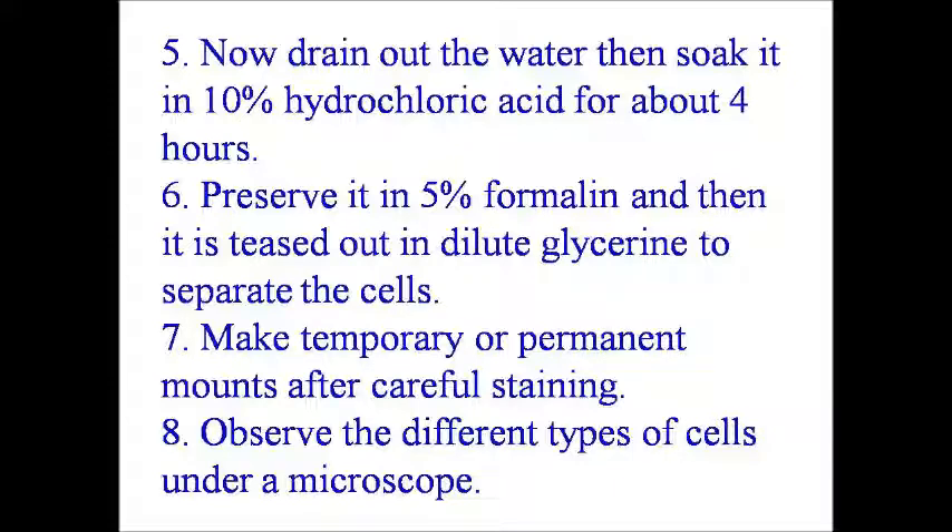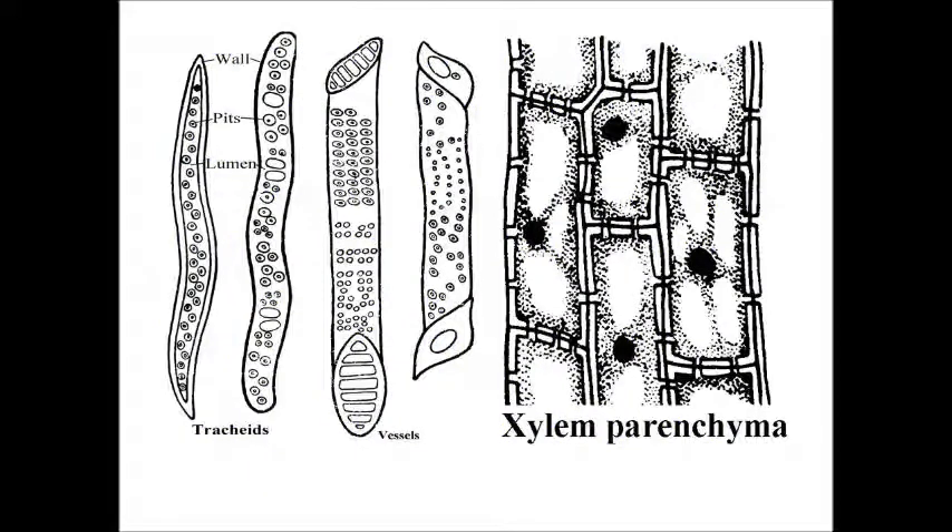After treatment with ten percent hydrochloric acid, preserve it in five percent formalin. Then tease it out in dilute glycerin to separate the cells. Make temporary or permanent mounts after careful staining and observe the different types of cells under the microscope. The diagram shows tracheids, vessels, and xylem parenchyma.